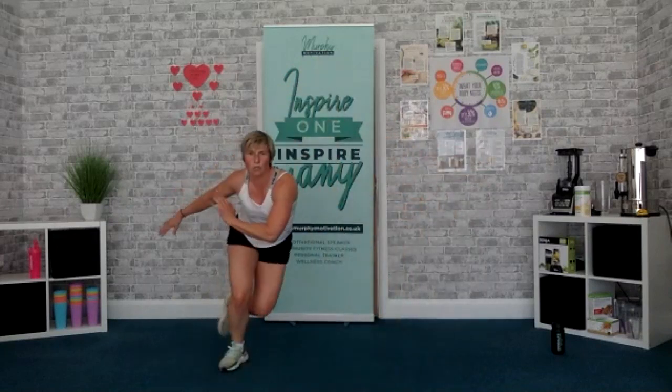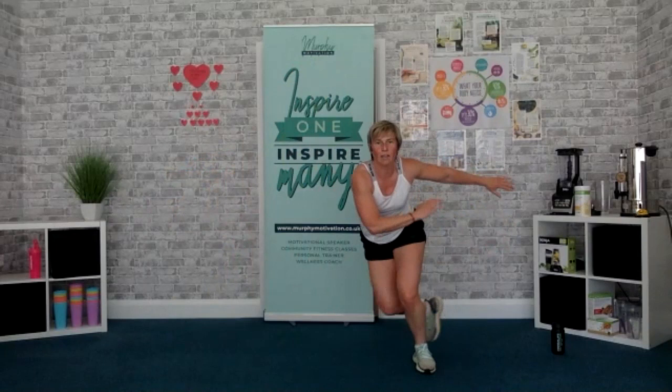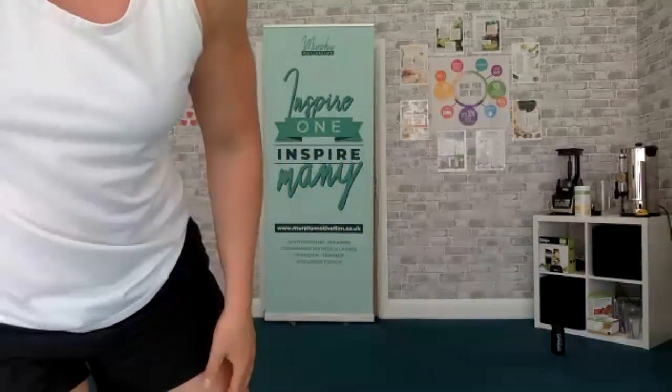Up we get! Come on, nearly there — last round. Let's go, side to side. Drive those heels back, core strong. Hold, hold, hold, hold. Keep it going, one side. Get a touch, peeps. Keep going. Oh my god, sweaty mess!